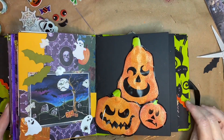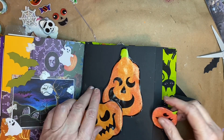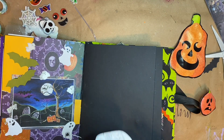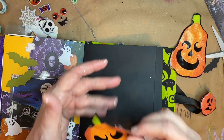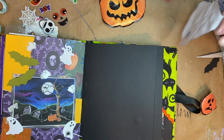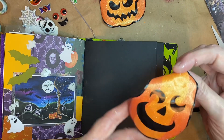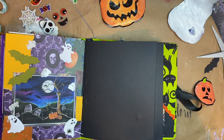Hey y'all, it's Martha here. I am here to do another page with you. Now what these are are window clings and I painted the back white because I wanted it to be brighter on this black page than it would have been. Probably not the best idea because I got some on the front and had to wipe it off. There's still a little bit on the front but it's okay.